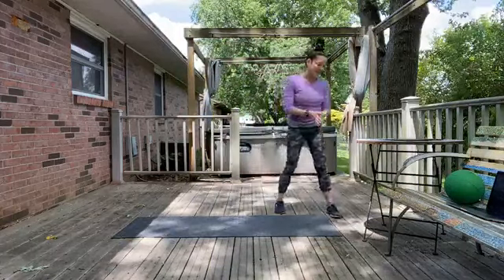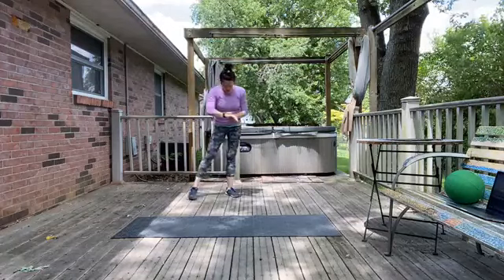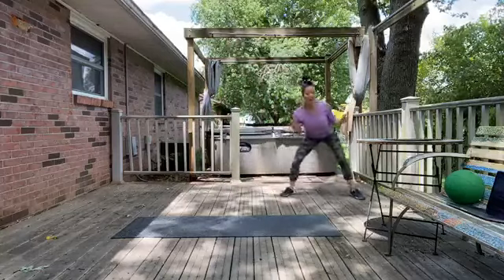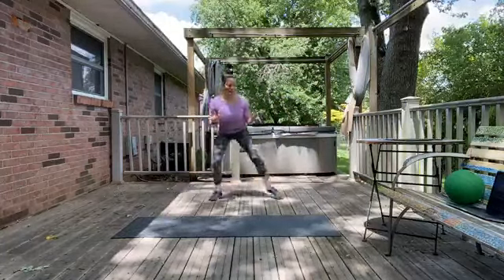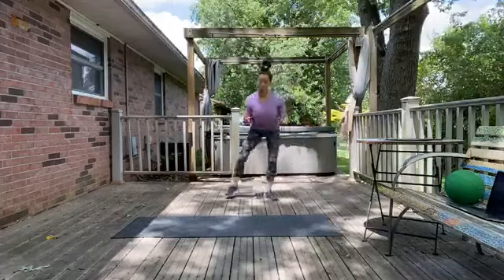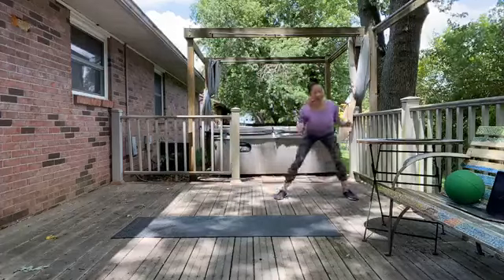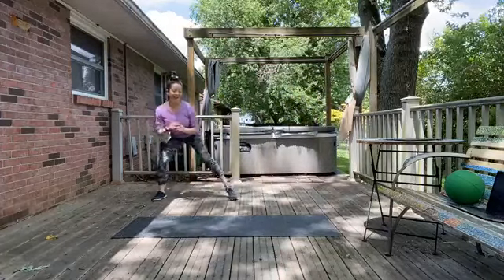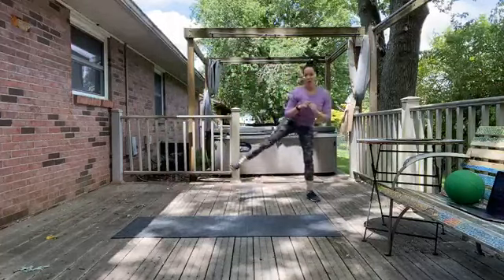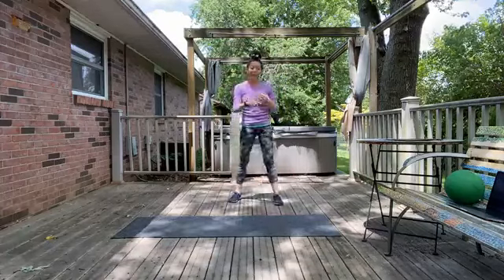We're going to do some shuffles to each side to get our heart rate up a little bit. We're just going to shuffle — one, two, three — to the other side. Just getting things moving, breathing, setting the tone. Ten more seconds and then we'll get to our first exercise. Let's take one more shuffle to each side — hopefully we're nice and ready.